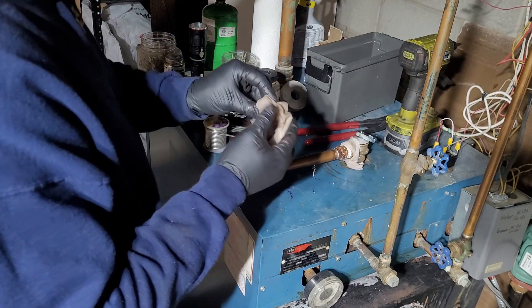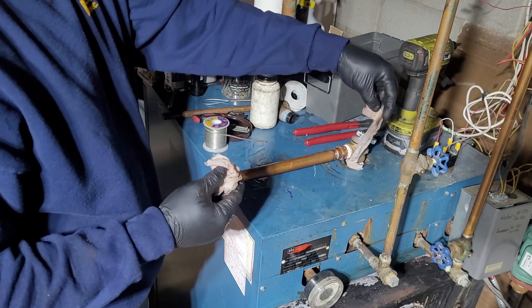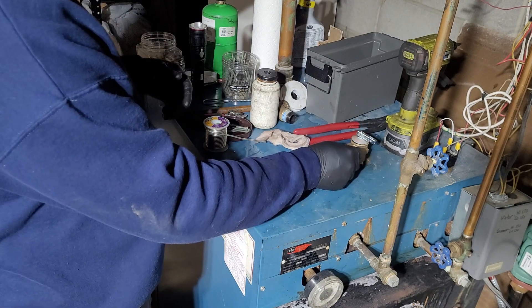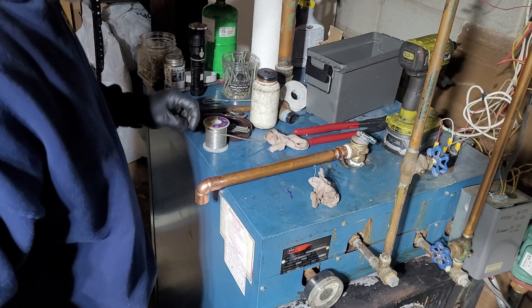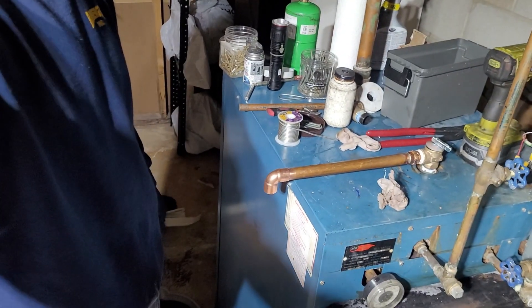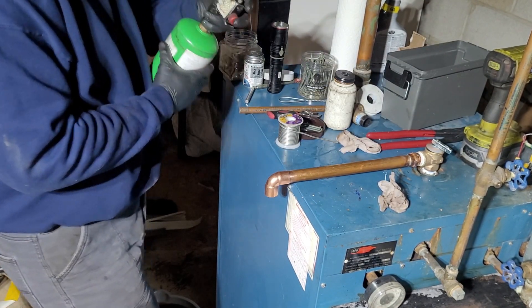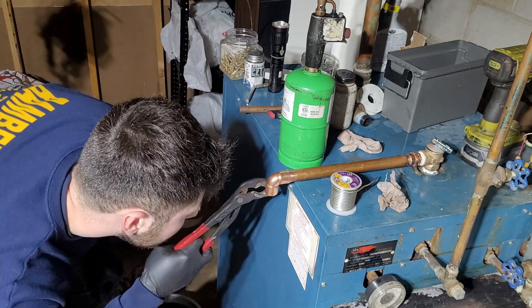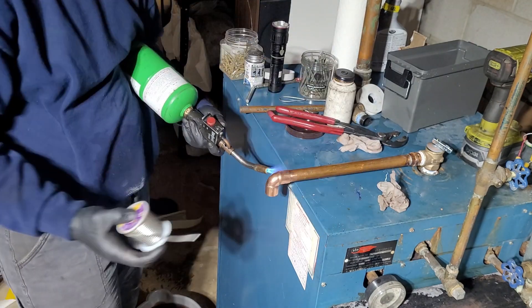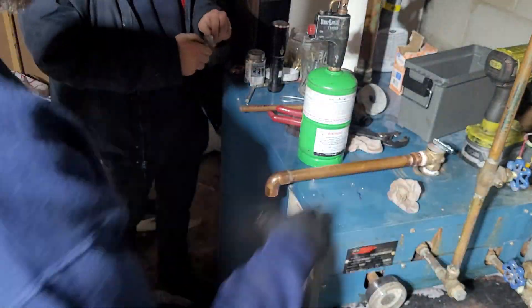I'm going to dab this on here — this is not cold water. You do not want to rapidly apply really cold water to your solder. You want to let it cool on its own. I just like to dab it a little bit. Not my best solder job but hopefully it wasn't too painful to watch. Now we'll do this elbow — should be a little easier. That first one doesn't get much easier than that.